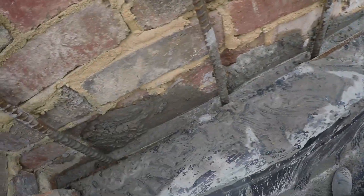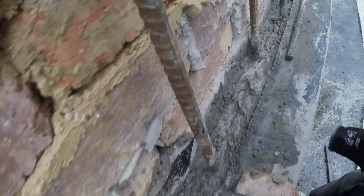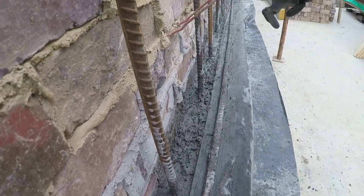As you can see here, it's been solid filled — that's where it's going to go off. We've got the horizontal bar here. These are all of our verticals at 225 centres. And that's filled up all the way.